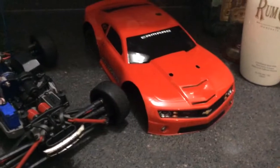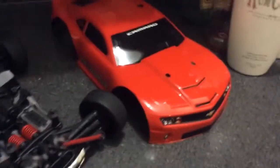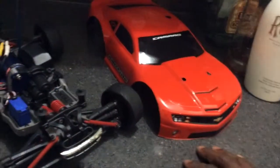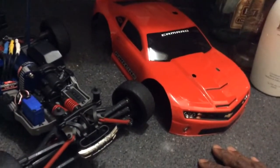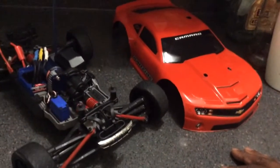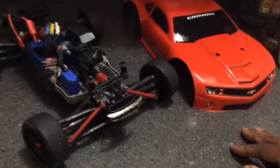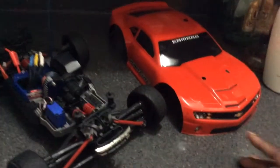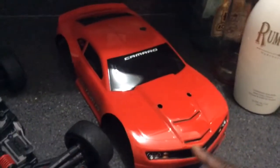I went ahead and hooked up the body. I don't have the spray paint with me right now, but Jonah P.R. looked out for me. He gave me some tips on how to paint these cars and how to cut them and whatnot. I just wanted to share with you guys my first RC body that I painted.